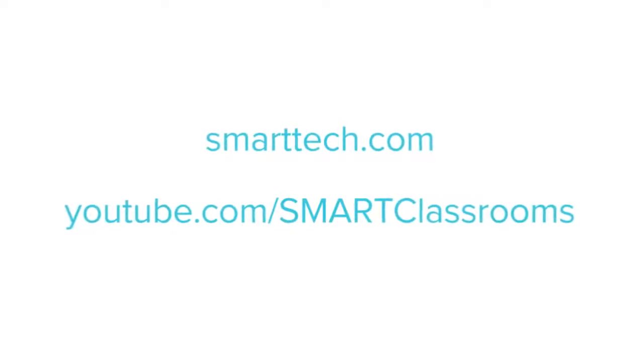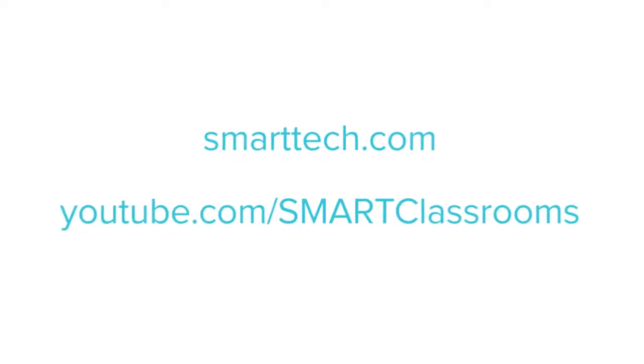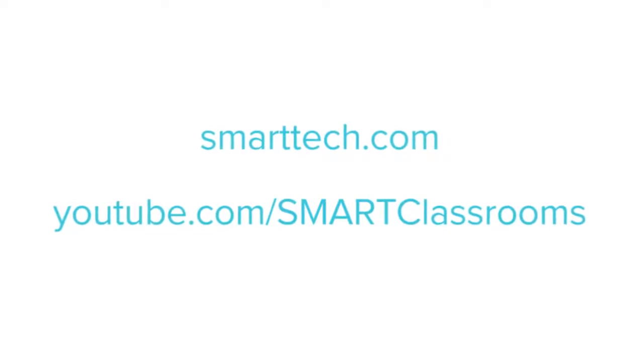For more information on this product or any other products offered from Smart, visit smarttech.com or our YouTube channel at Smart Classrooms.